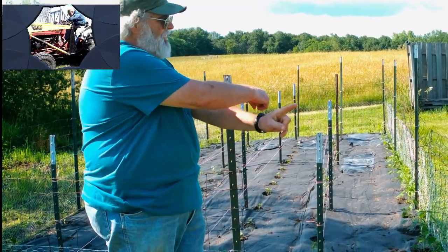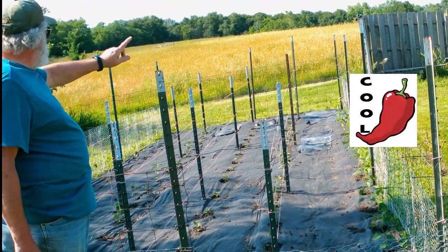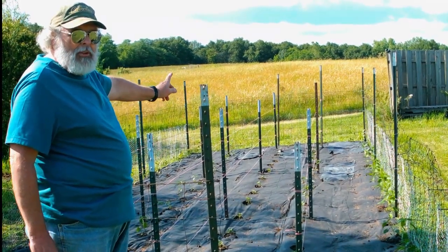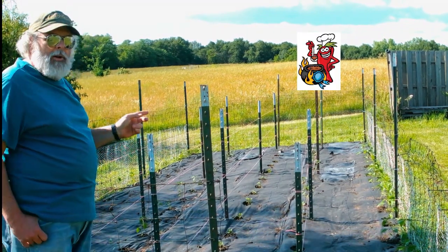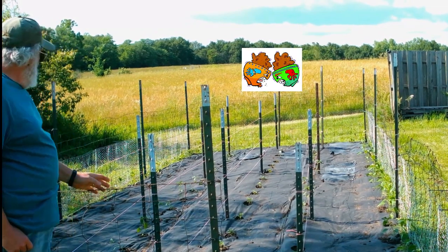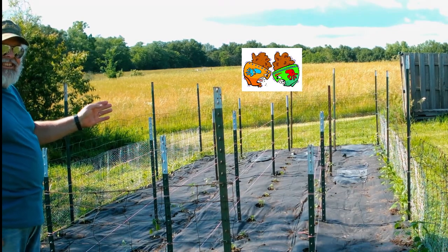I'll follow Larry as he describes each row. Point at it and tell them what we've got. That outside row — that's jalapeños. They go all the way down that row and actually across the back. Jalapeños are hot, but not too bad — they're spicy. The next row is poblano peppers. And the middle row is habanero peppers. Are they hotter than jalapeños? Oh yeah, so we're getting hotter as we go along.